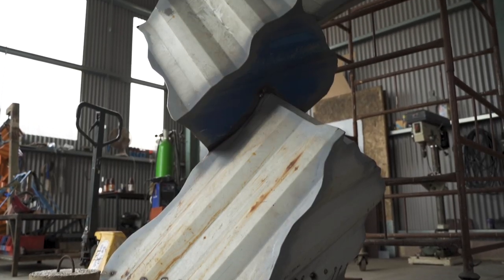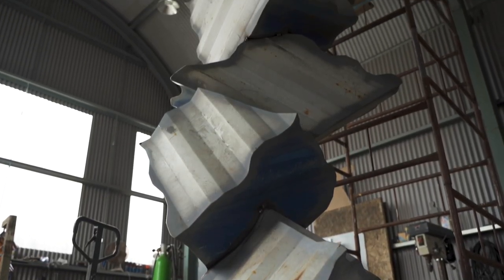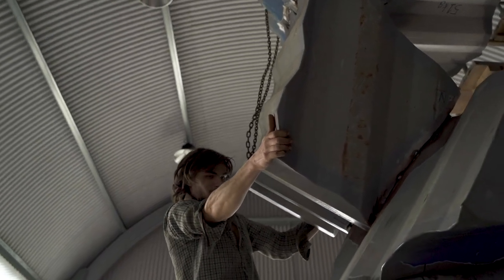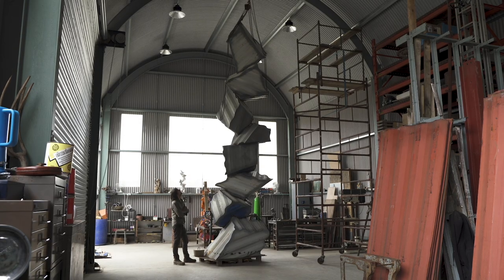Behind the scenes — or behind the totally rusty exterior — there's a lot of structural work going on inside. Initially, I had the piece standing up in the workshop, and there was just a terrifying amount of wobble, so I knew that some reinforcement was essential.